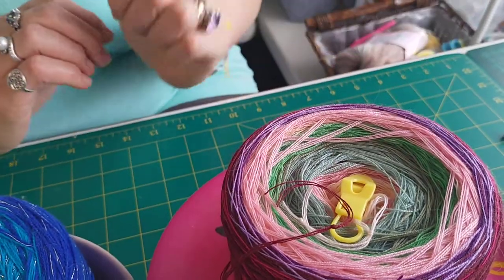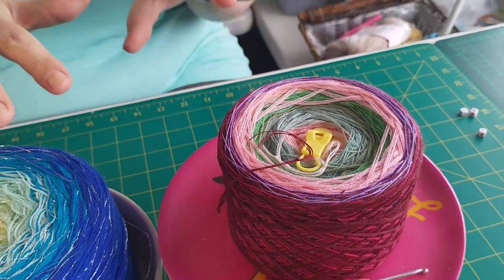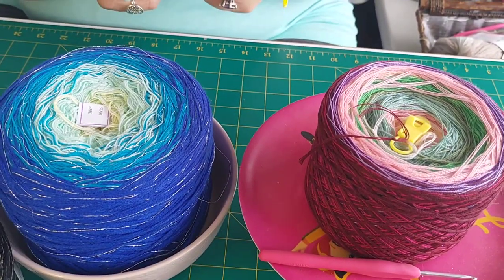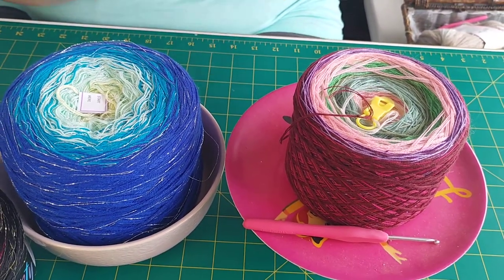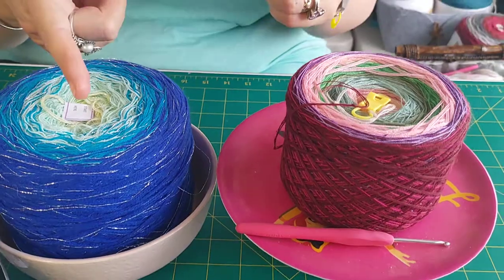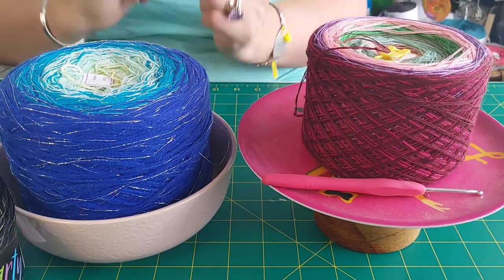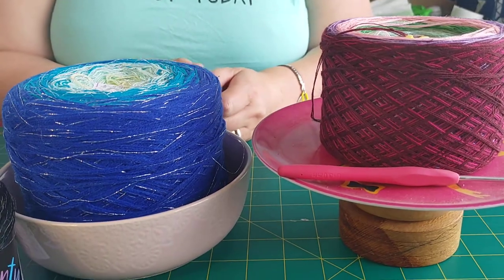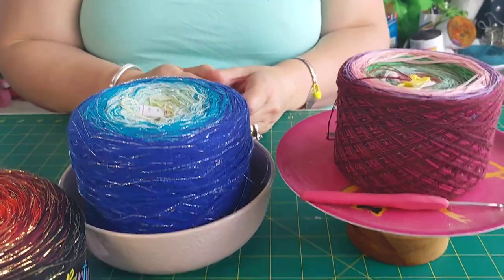The other thing is to always try to have your yarn lower than where your work is. If you have it level or higher, it will snag on the edge and make lots of knots. I hope this helps and if you've got any questions, feel free to send me a message.